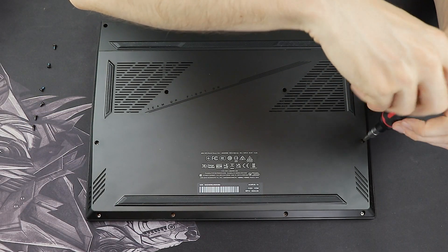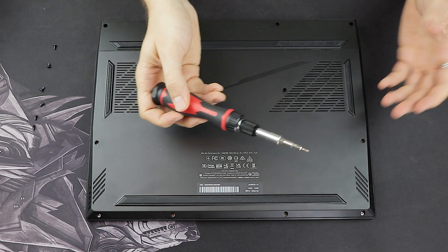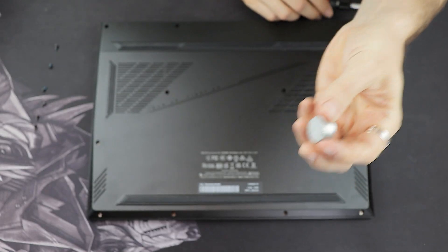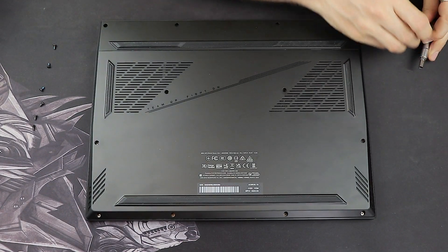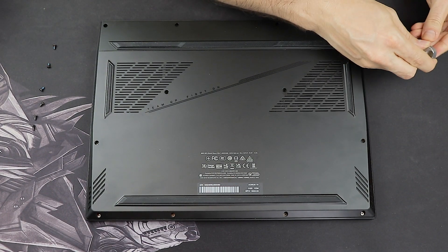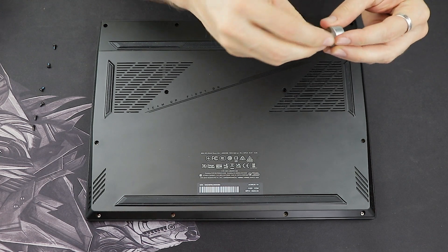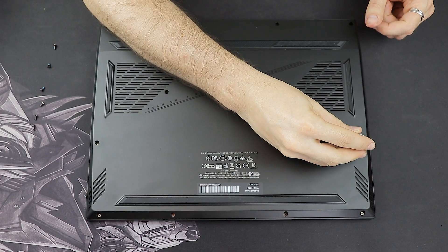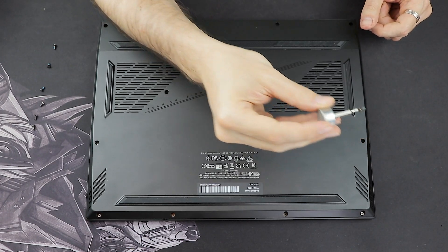Even though my screwdriver was magnetic, I was not able to get all the screws out of the laptop. So I used a small strong magnet — I took the top off my screwdriver, connected it with the magnet, which strengthened the magnetic force, and this way I was able to get all the screws out easily.